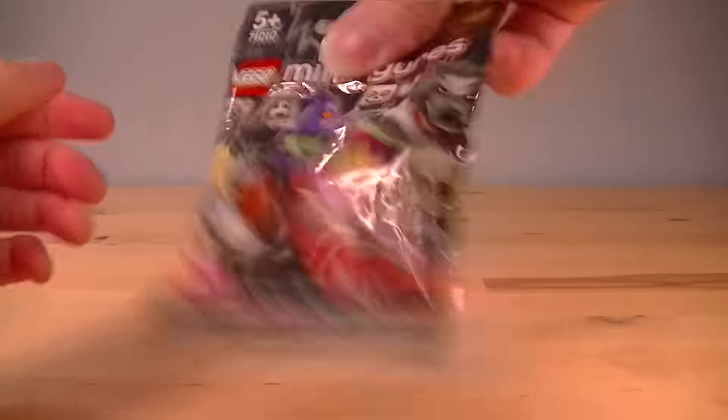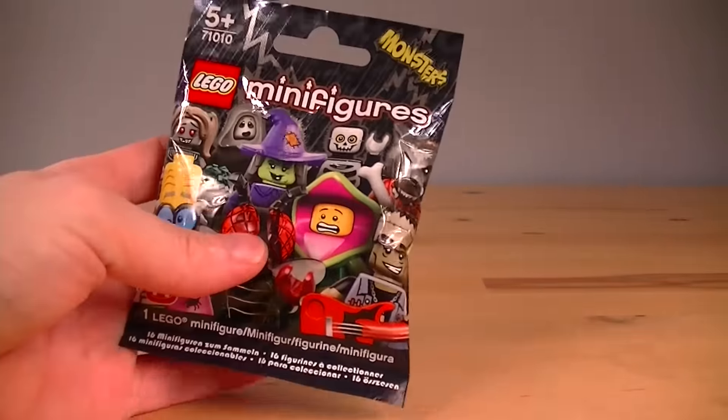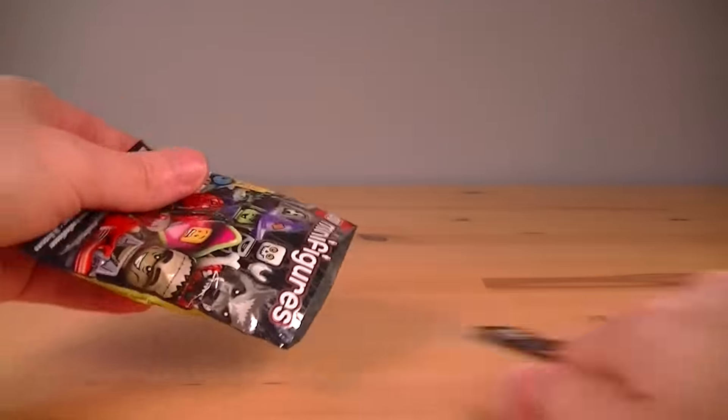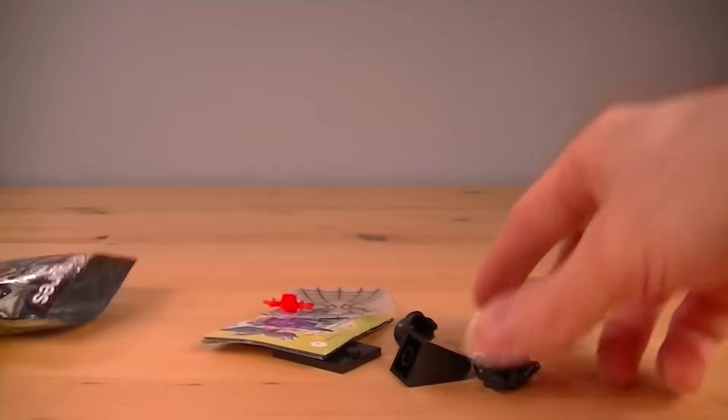This is our third blind bag of the Monster minifigures. Let's see what we've got. Hopefully we shouldn't get any repeats — we've felt them all out, and we haven't. It's the Spider Lady! We need this one.